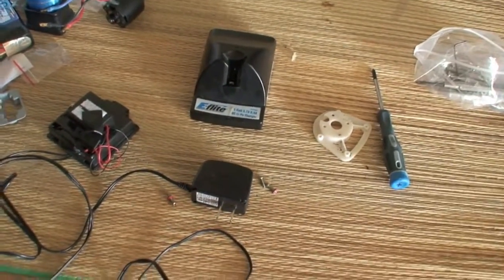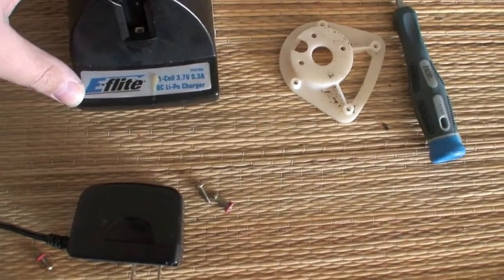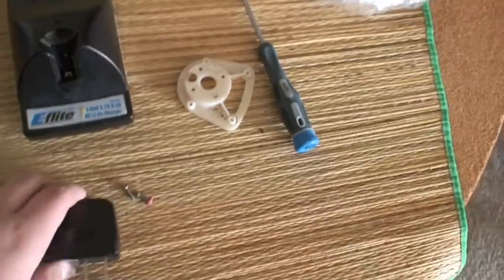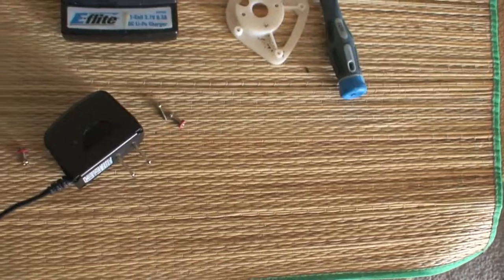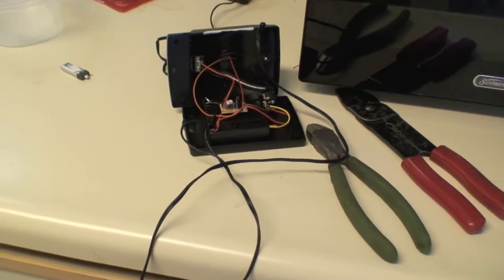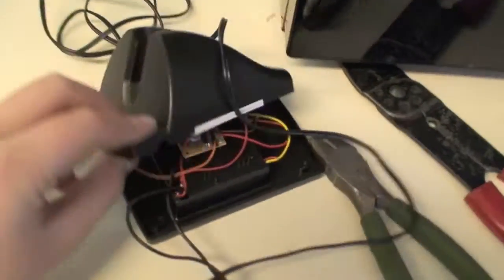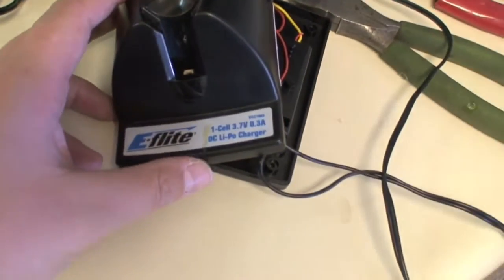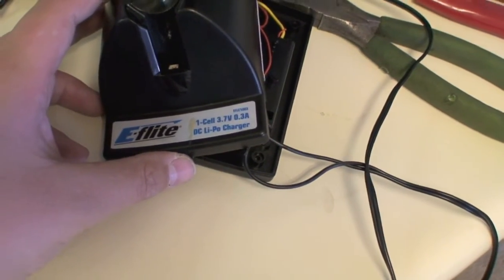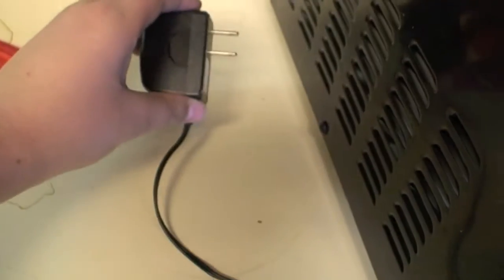Hello. Today I will be showing you how to make one of these Park Zone one cell lipo chargers run on the wall and still have a functioning LED. I'm going to give you a brief summary of everything I did to make this E-Flight Park Zone or Hobby Zone one cell charger that only takes double A's into a wall charger.